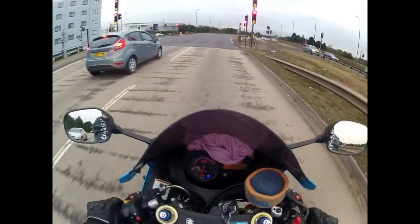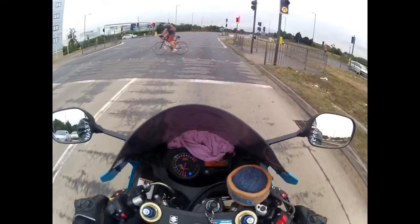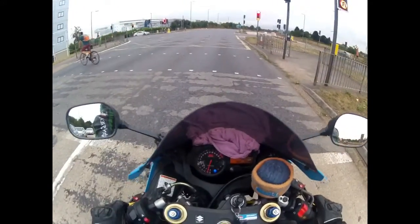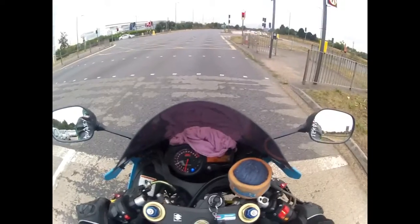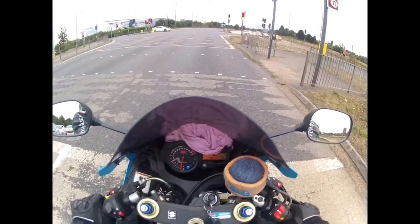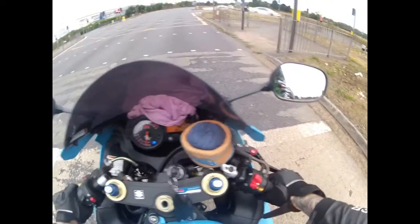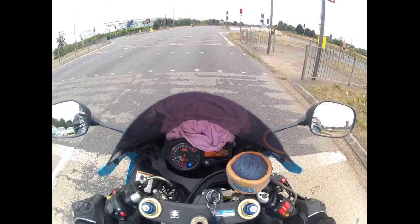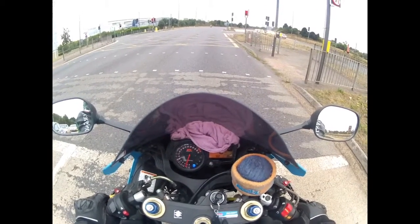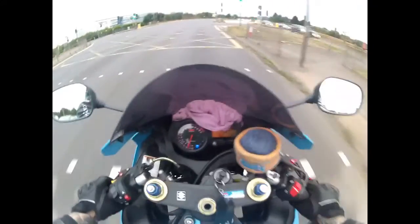I do Hertfordshire to central London every day and it probably costs me about £15 in petrol — that's a full tank and it sees me through the week. Whether it's cold or not, this bike starts lovely, starts like a dream. Now it's been remapped it pulls away like a dream — pulls like a flipping train actually.